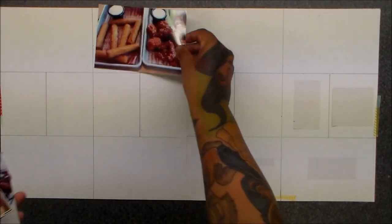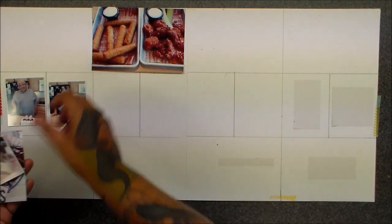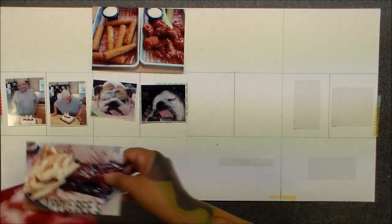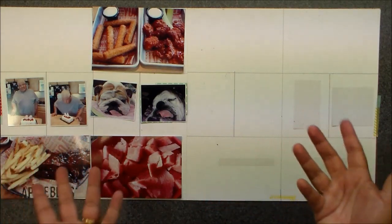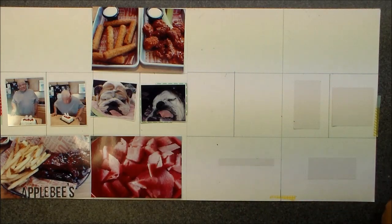Hi everyone! It's Mandy Schneider. So if you're here, it means you may be coming from Paper Issues. Today I am guest blogging but I'm also doing a video, so you're gonna see me everywhere.